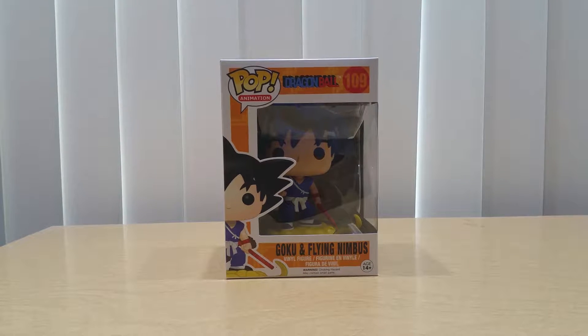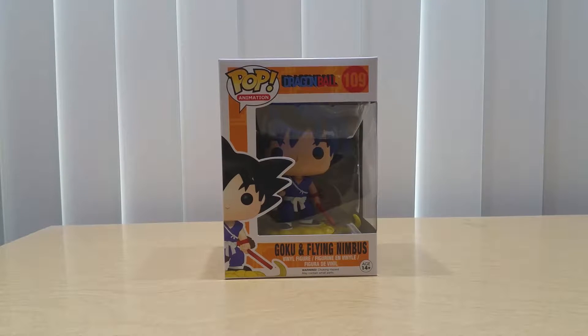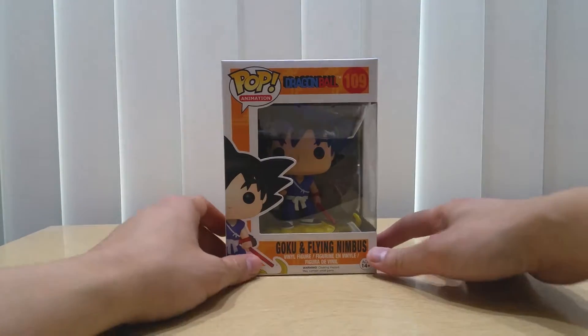Hello everyone, this is another unboxing and review from Yellow Toy. This time we are going to be unboxing the Funko Pop Dragon Ball Son Goku and the Flying Nimbus.